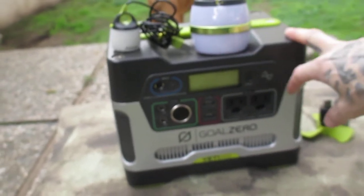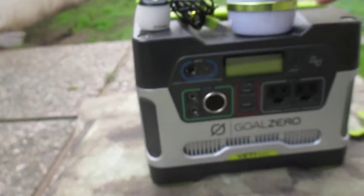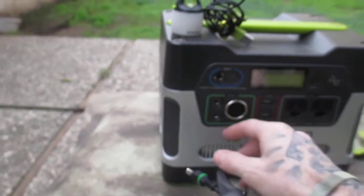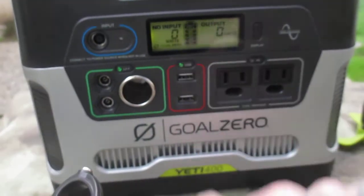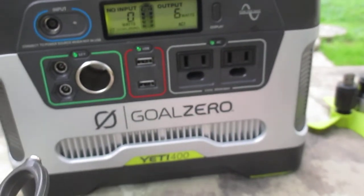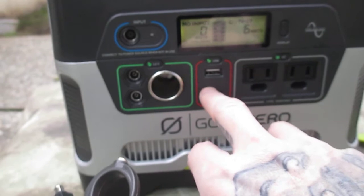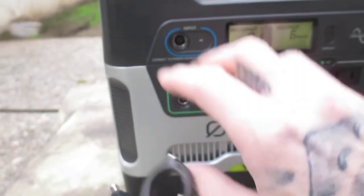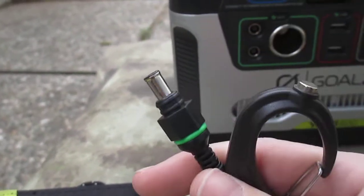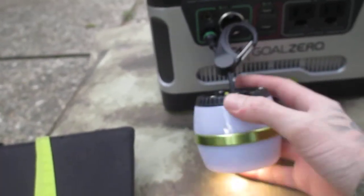If something was a hundred watts, this could run it for four hours. Something bigger like a 30-inch TV screen — this would run that for a few hours. It's pretty neat. You have your 12-volt on, your USB on, and then your AC on — so you have 110-volt dual AC, two 2-amp USBs, and a 12-volt port like a car battery. These two ports are designed specifically by the company for those lights.